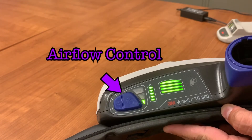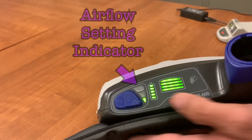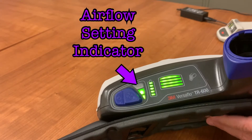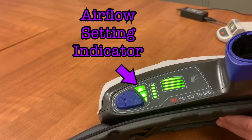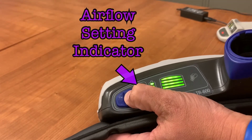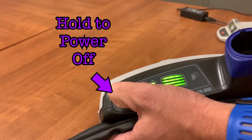The airflow control is the button directly to the right of the power button. By pressing this button, you can increase the airflow settings. This is visible through the lights directly to the right of this button. To power off the unit, hold the power button until the lights turn off.